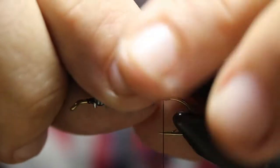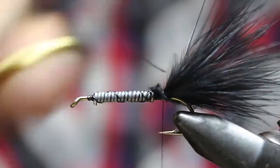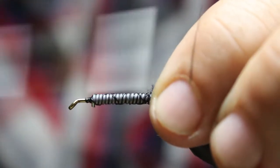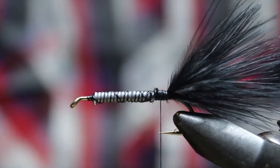So first thing, we're going to throw on a little tail real quick. We got a nice weighted fly here - we're going to do a weighted fly without a bead. And the first place - all flies are going to be different, and I'll talk about the pheasant tail a little bit - but for this fly, you can add a little bit of flash in the tail.